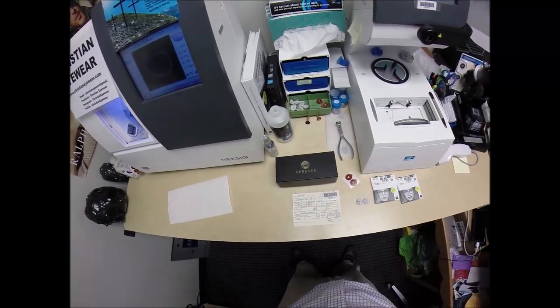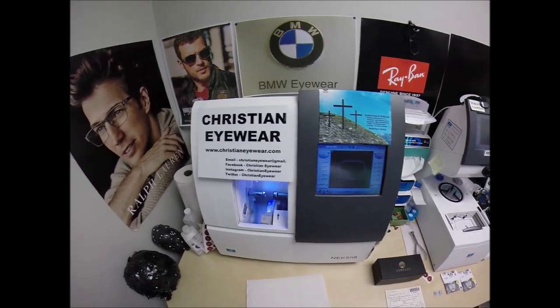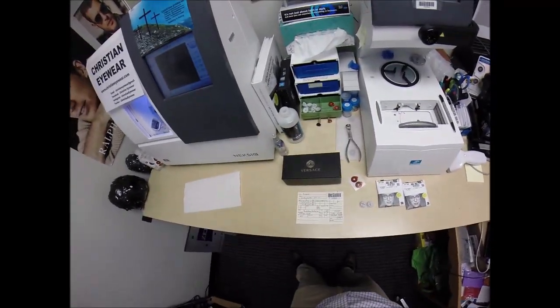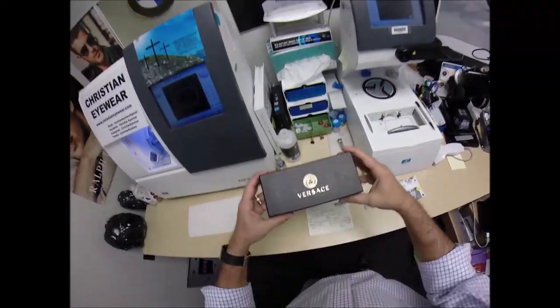Ricardo in Huntington Station, New York. See more better here with ChristianEyewear.com where believing is seeing, and home to the free prescription lenses and home to all the brands that you have grown to love over the years.